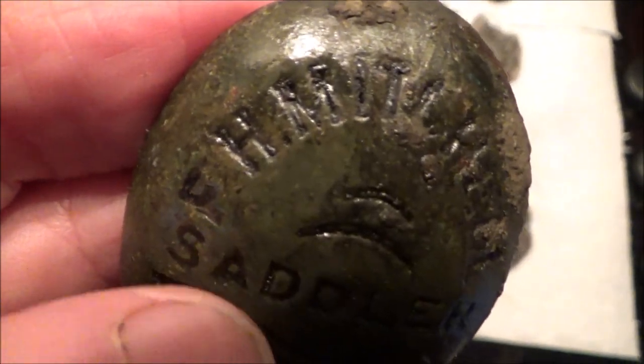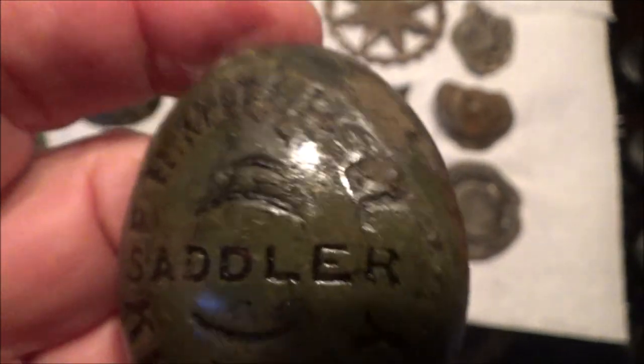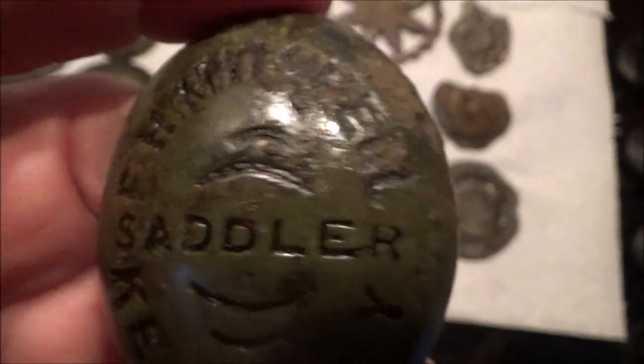An ancestor of my wife — her mother's grandmother was a Mitchell.